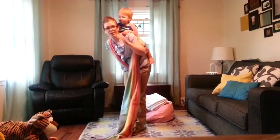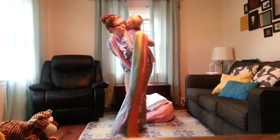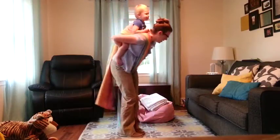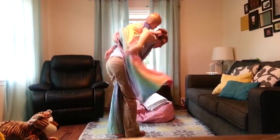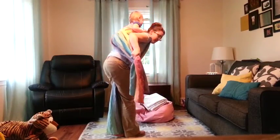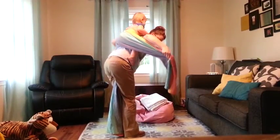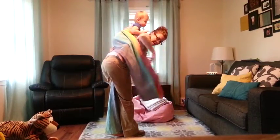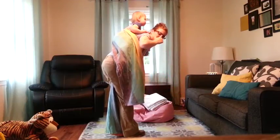Then you actually flip it over your shoulder and around to the back, and then you're going to pull it. You may have to kind of fix the part that's over your shoulder. Pull it around to the other side and make sure that the top and the bottom parts are pulled taut.